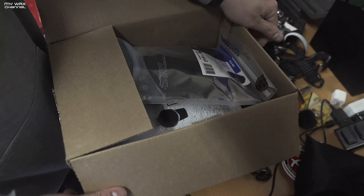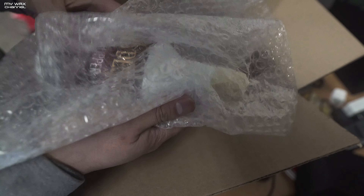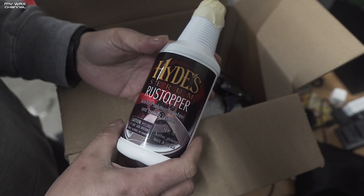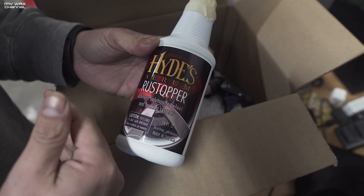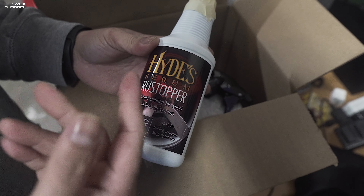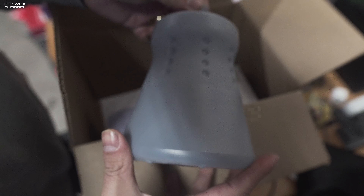Been waiting on this one. I had one of these — it kind of blew away in the wind a long time ago — but this is a wheel cleaning lamb's mitt. I've also got some Hyde Serum Rust Stopper. This prevents — well, reduces — all that rust on your rotors so you don't get all that Cheeto dust on your wheels.